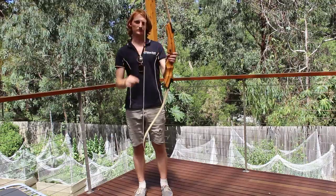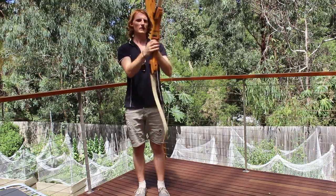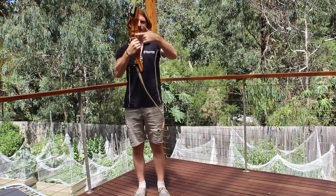Now that one is fully strung. As you can see, the finger guards line up with the arrow rest here, nice and straight.